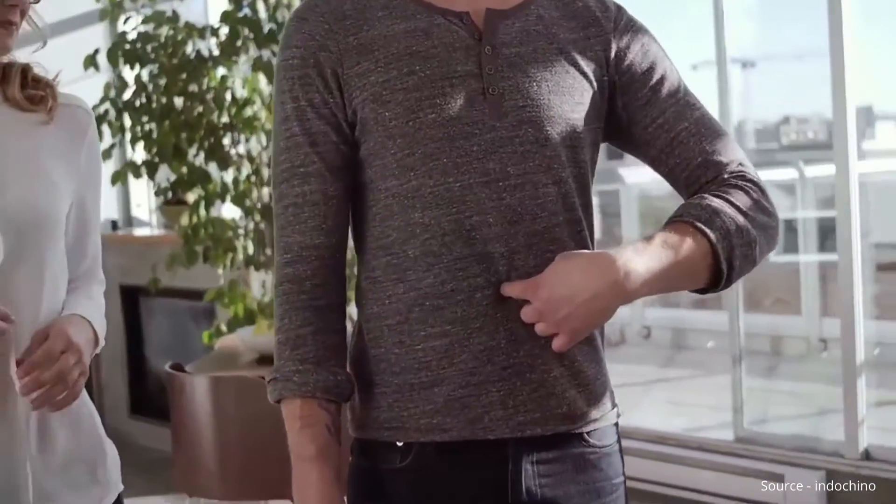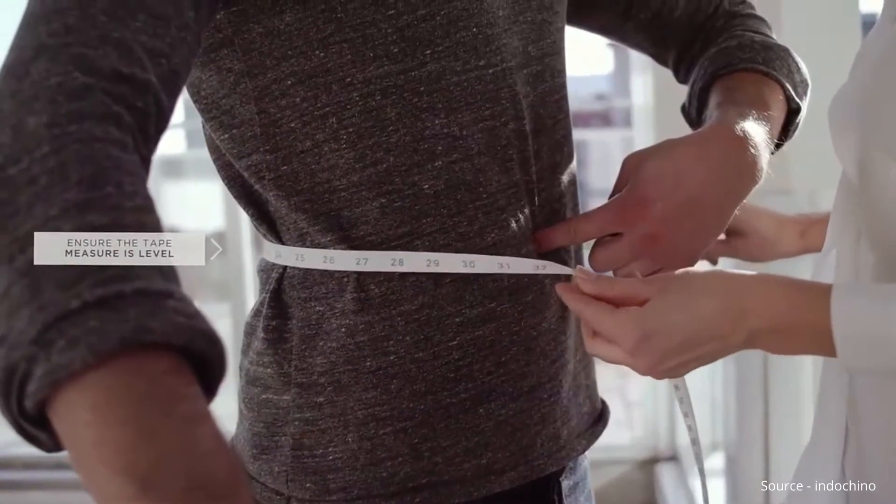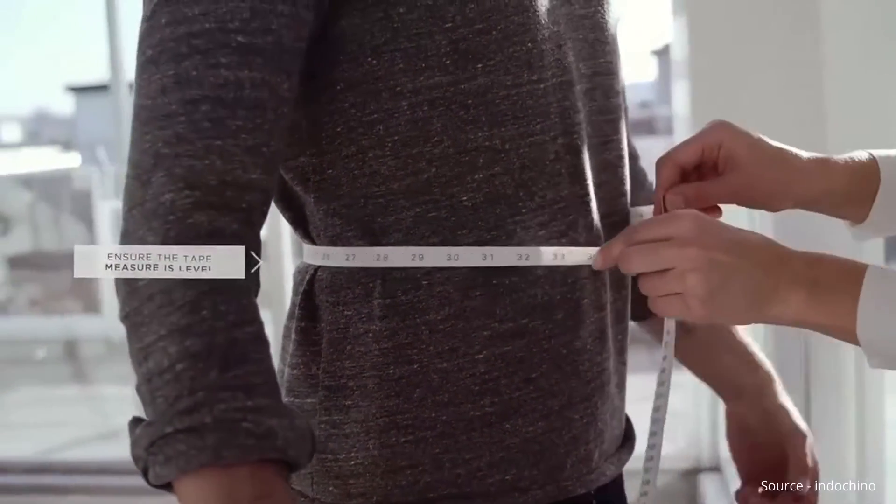Wrap the tape measure around your stomach in line with your belly button. Ensure the tape measure is level all the way around.